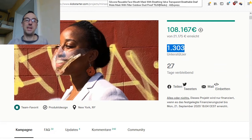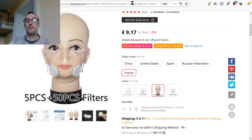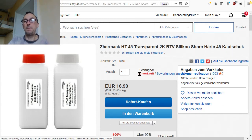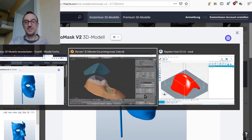Instead of spending hours making something only you can use, it's better to back a crowdfunding campaign for an innovative product that could help more people. You could use two-component transparent silicone — 500 grams on eBay would be enough for at least 10 to 20 masks. There's also a 3D model involved, so let's get into the cool stuff.